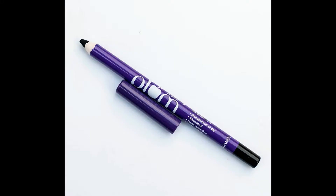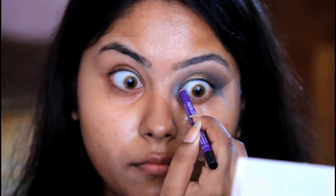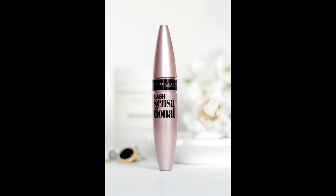In the next step, I am tightlining my upper and lower waterline using the Plum Nature Studio Kajal. This is one of the best kajals available in the market. For my lashes, I am using the Maybelline Lash Sensational Mascara on both my upper and lower lashes, and then smudging out the lower lash line using a black eyeshadow.